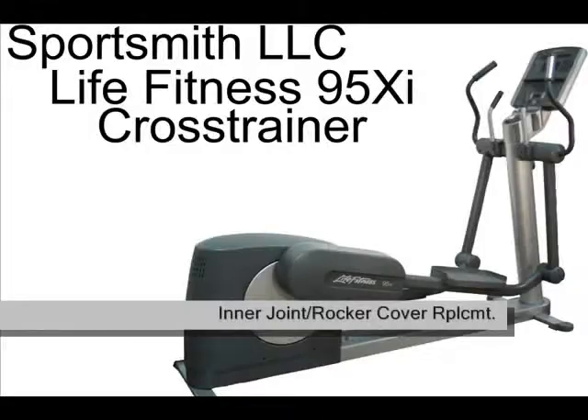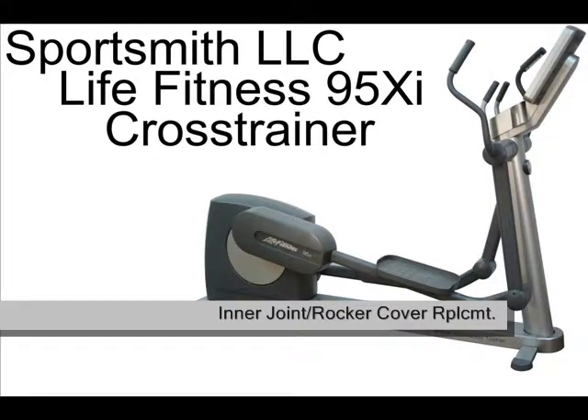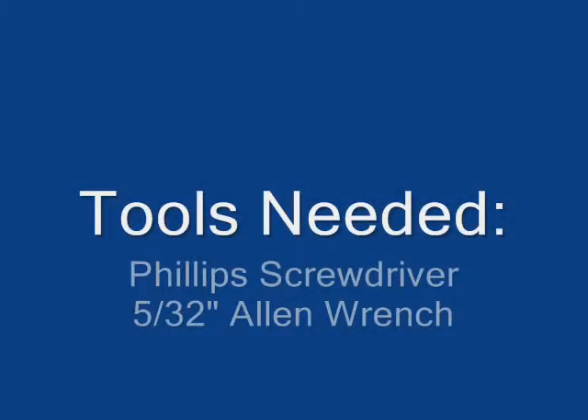This video will demonstrate how to replace the inner lever joint cover and inner rocker arm covers on your Life Fitness 95Xi cross trainer. Tools needed for this video will be a Phillips screwdriver and a 5/32-inch allen wrench.